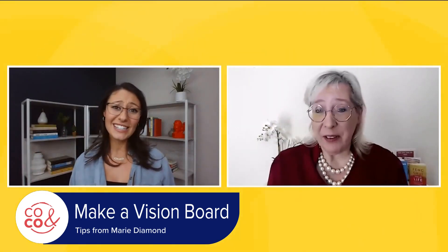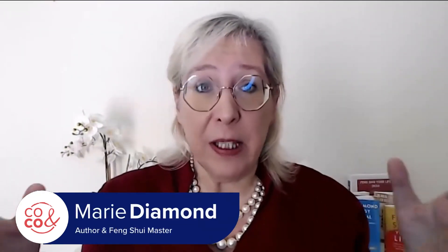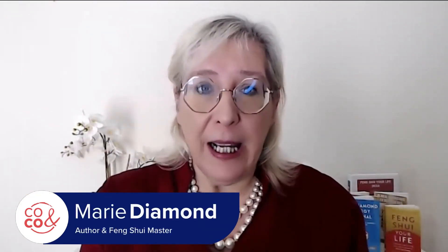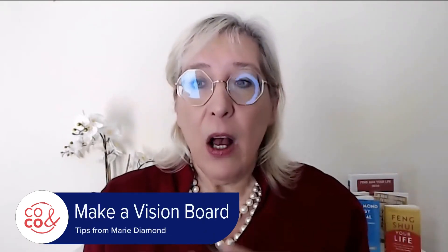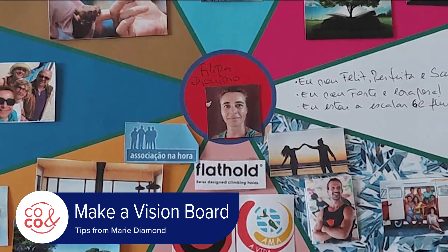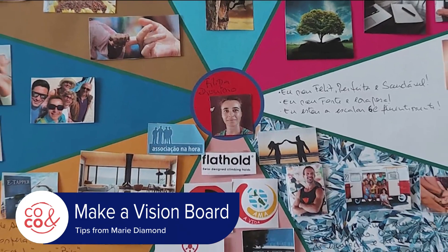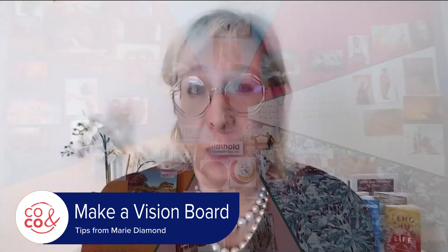I'm a big believer in vision boards. What it is is you take a piece of paper and put on it images or written goals of things that you really would like to manifest in the upcoming year. One tip I always say to people: put a current picture of yourself in the center of your vision board so that you know who it's for.